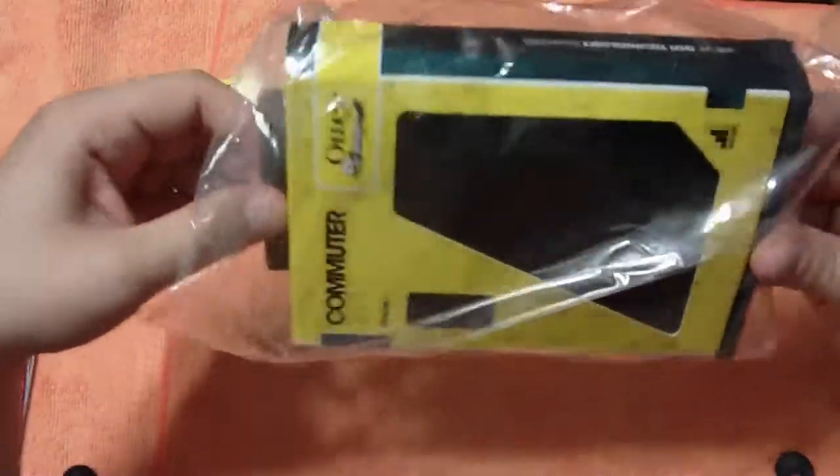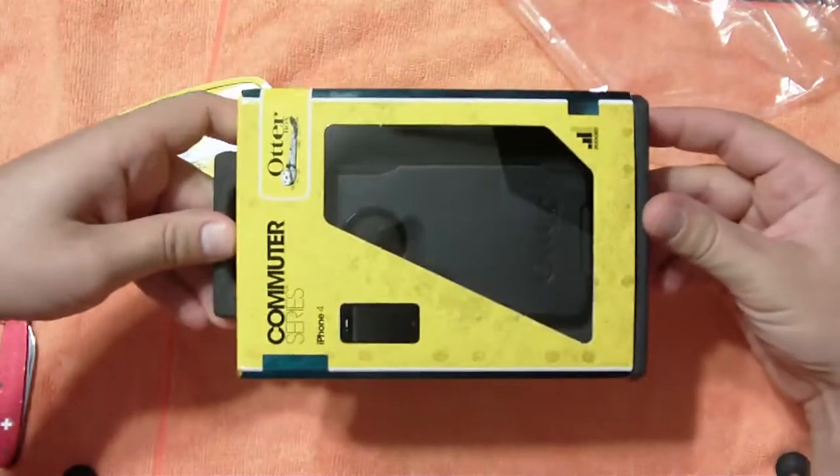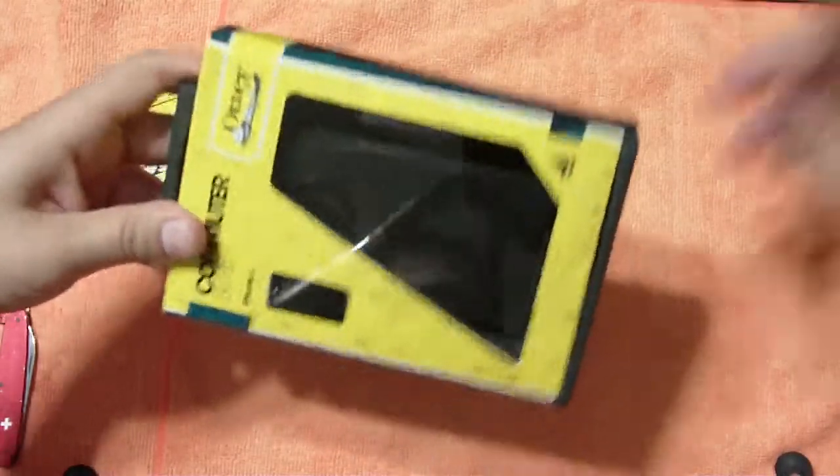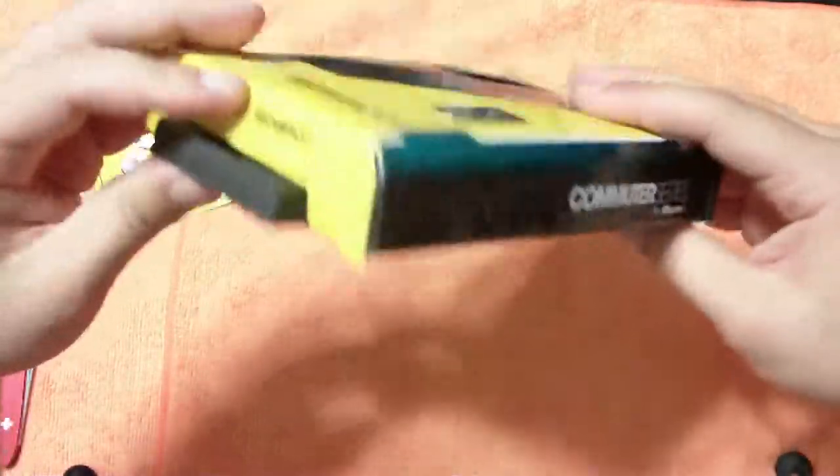And the new OtterBox packaging, which I really like. I think it's different. Definitely sharp looking. I guess in the end it doesn't really matter, but I always like nice packaging.